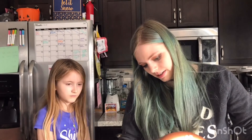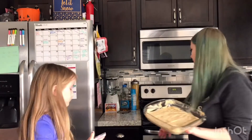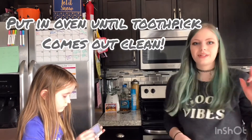So we're gonna pour it into our greased pan. When it's done, we'll show you the finished product and we'll let you know how it is. We'll see you then.